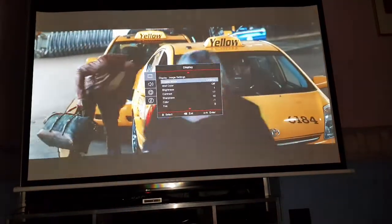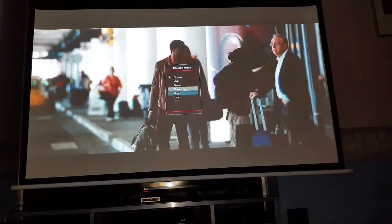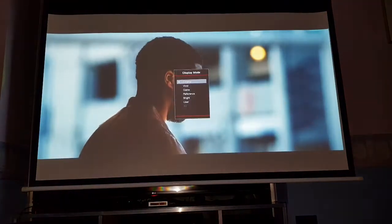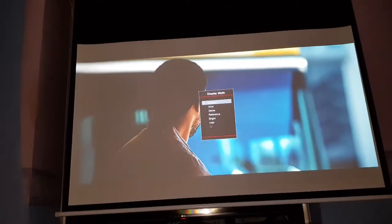Image settings again, display - I think the best one really is, how about user for a second - does that darken it? Not really. Just cinema I suppose. Okay, so that's that.